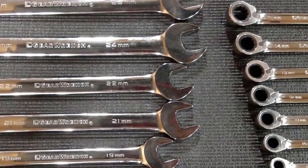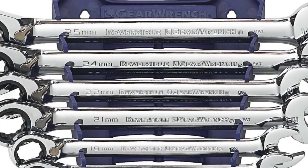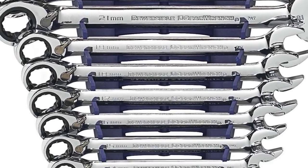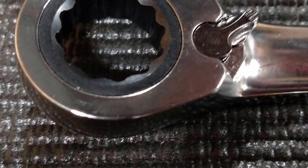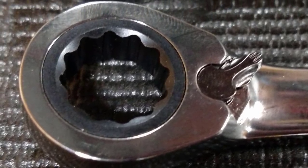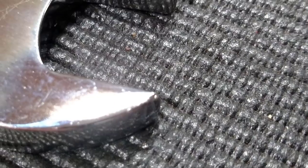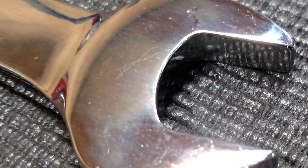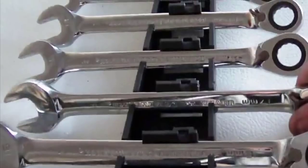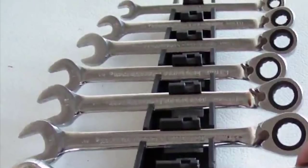Whether they're fresh out of an apprenticeship or ready for retirement, no mechanic can resist a brand new set of GearWrench ratcheting wrenches. Not only do these professional-grade wrenches share the same surface drive technology as their lower-end counterparts, but they also possess reversible ratcheting capabilities, a 15-degree offset on their box ends — key for protecting users' knuckles from harm — and a gorgeous polished chrome finish. The wrenches in this set range from 8 millimeters to 25 millimeters. GearWrench's 16-piece set, which comes with a free storage caddy, is a perfect first wrench set for entry-level technicians or amateur automotive aficionados. Working on older cars or imports means bigger ratcheting wrenches are an absolute must.